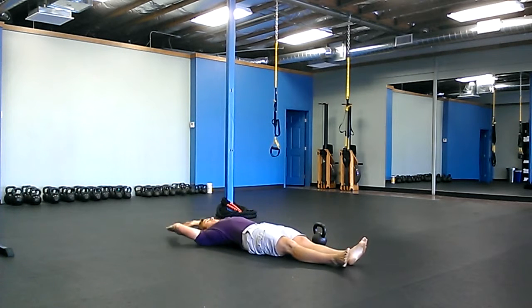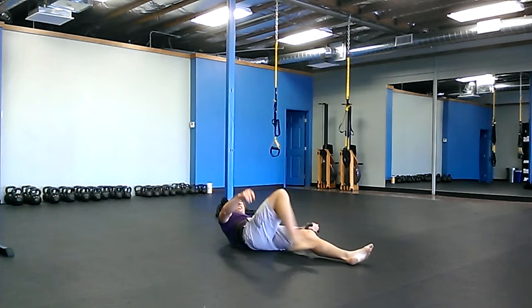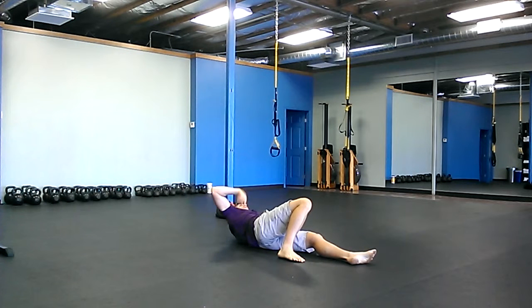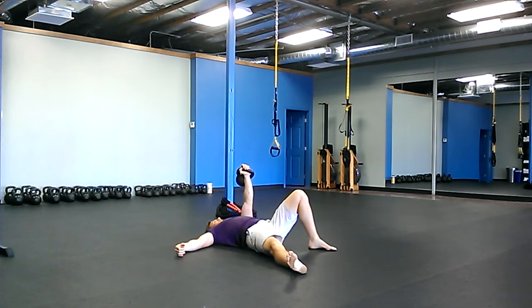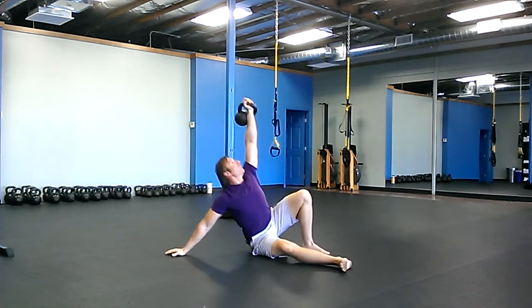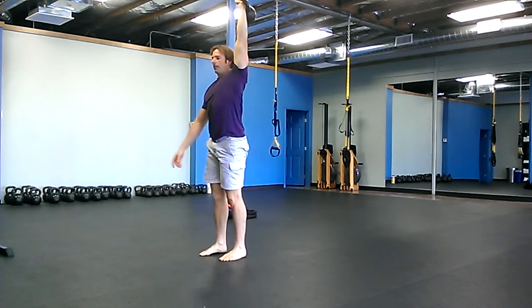For Turkish get-ups, five on one side and five on the other. You can alternate back and forth but it takes a long time if you do that — it depends how long you want to work out or how long you have. I would just do them all on one side and then all on the other.